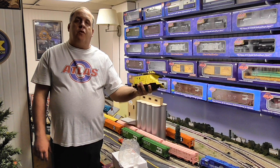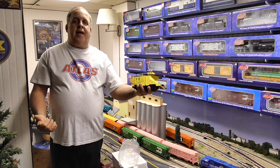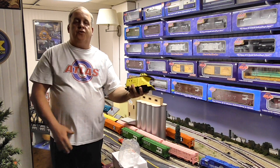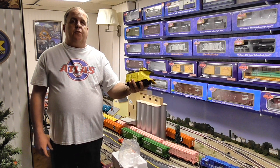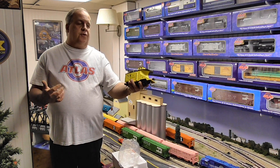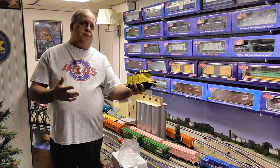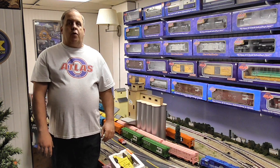The third most common question was: what did Atlas O do, if anything, to improve the MTH versions? I guess that remains to be seen when somebody on YouTube buys an Atlas Premier Series and reviews it next to an MTH Premier to see if there were any changes.